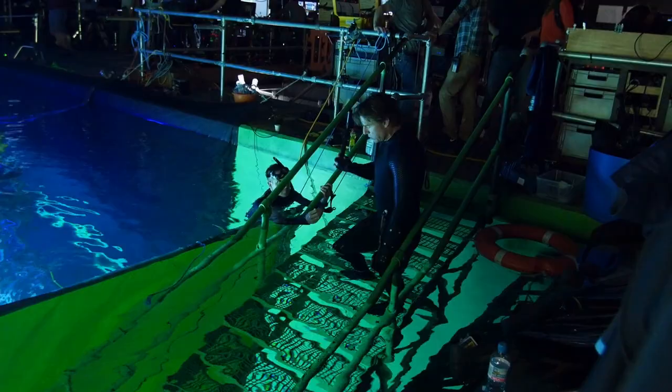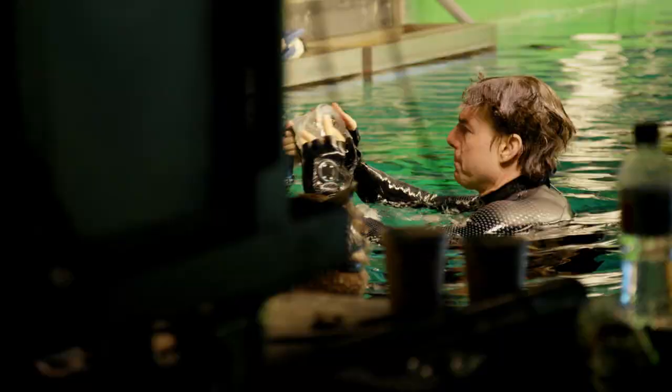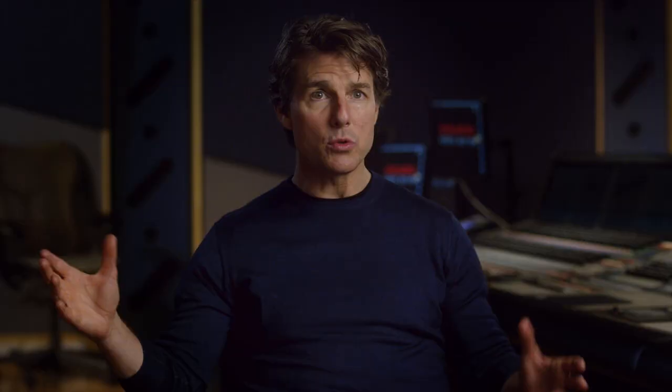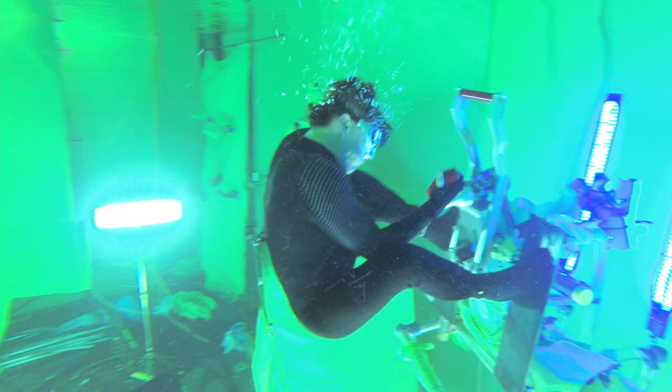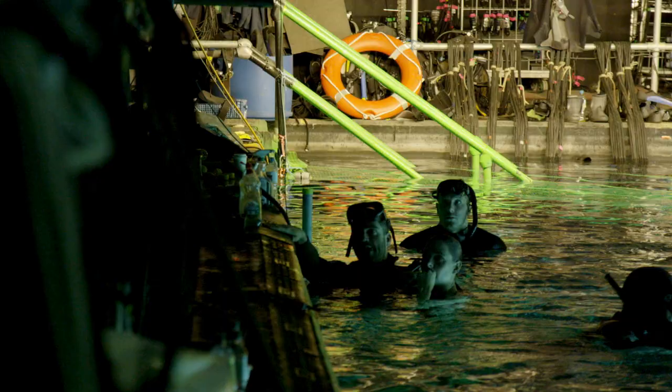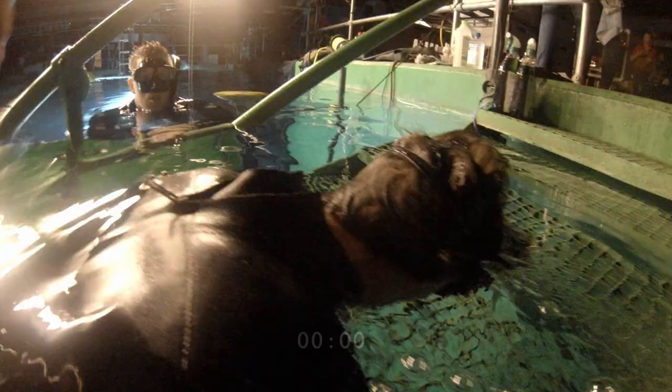Normally in underwater sequences, people hold their breath for 10 to 15 seconds max. So I had to prove to everyone that it was actually safe, and spend time with the safety officers to show them — not only is it safe, it's better that I know how to hold my breath because I'm going to be very relaxed. No one's going to have to rush in, no one has to panic. Basically, what I'm doing is taking Tom and Rebecca through a breath-hold special operations program — designed for militaries — to develop their ability to hold their breath under extreme conditions. We are doing up to six and a half minute breath holds. Tom's very comfortable underwater, and he likes to challenge the crew by staying under longer than he should.